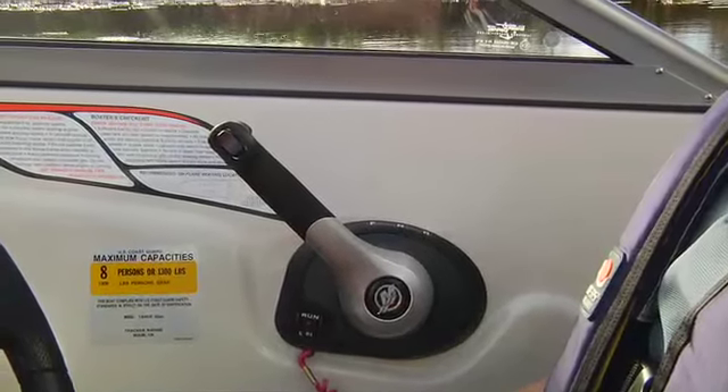Have I got your attention? Good. Now you're ready for the starting procedure. Place the shifter in the neutral position.